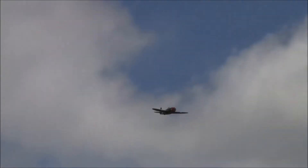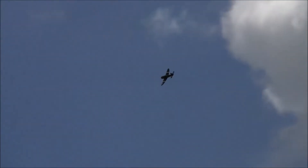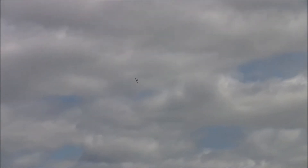Just kind of getting the feel for her right now — she's doing really good. This P-47, they just don't make bad-flying P-47s. Here we go, you can hear them coming on the throttle.